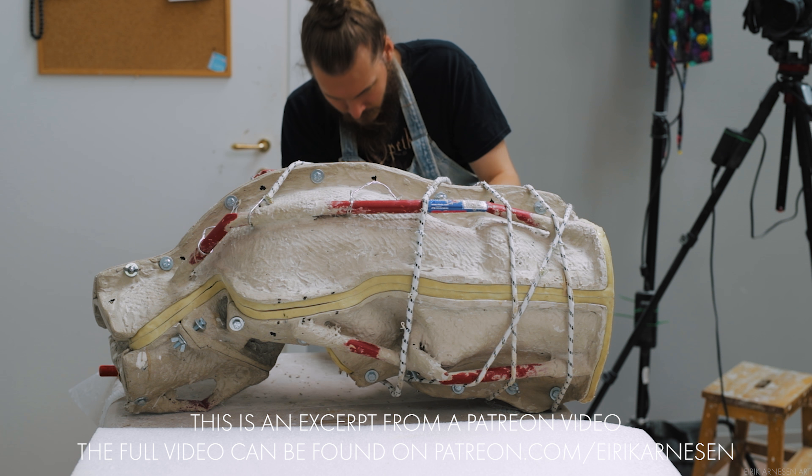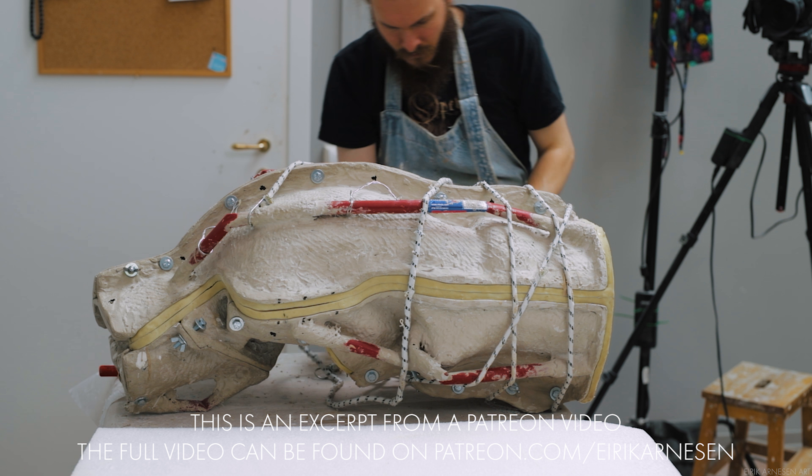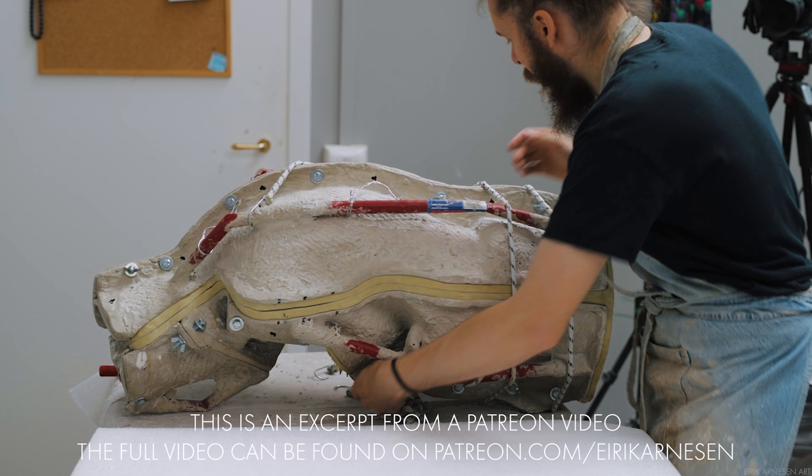With the arms out and the casting certainly successful enough for us, we move on to the body of the king. This one is much bigger of course with many more pieces to its mother mold, but the procedure is largely going to be the same.